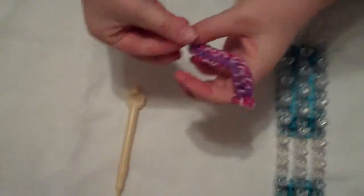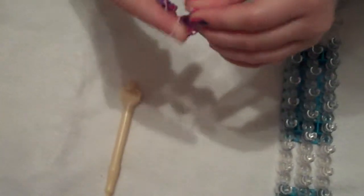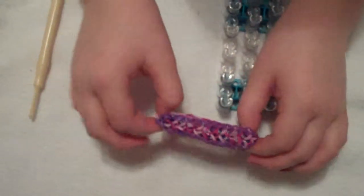Now get this off your hook and attach to the other end. Voila! There is your confetti criss-cross. Thanks for watching today. I hope you enjoy your bracelet. Bye-bye!